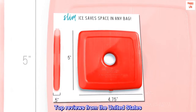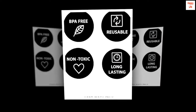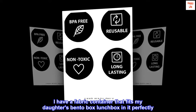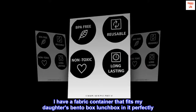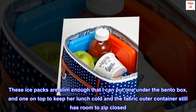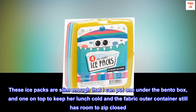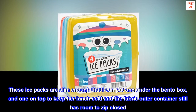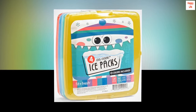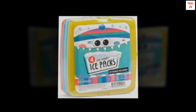Top reviews from the United States. Perfect for bento boxes. I have a fabric container that fits my daughter's bento box lunchbox in it perfectly. These ice packs are slim enough that I can put one under the bento box and one on top to keep her lunch cold, and the fabric outer container still has room to zip closed. Great little ice packs for these types of lunchboxes.